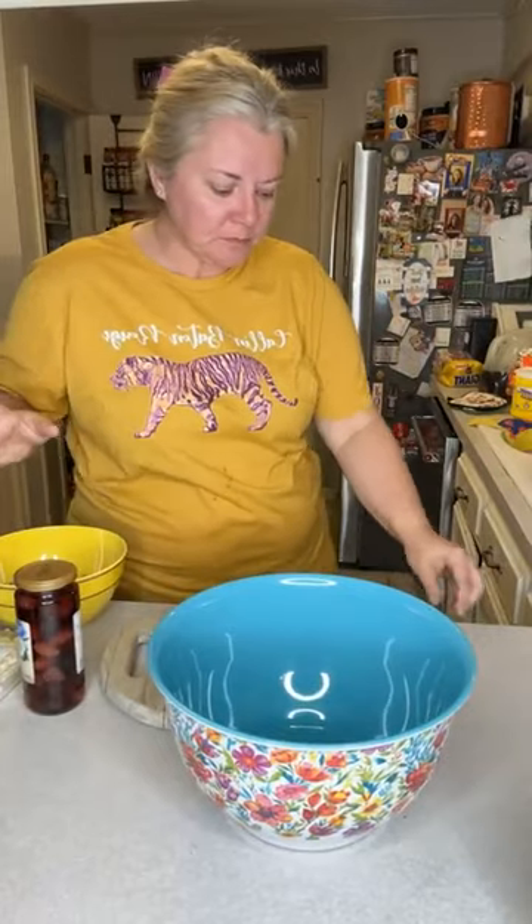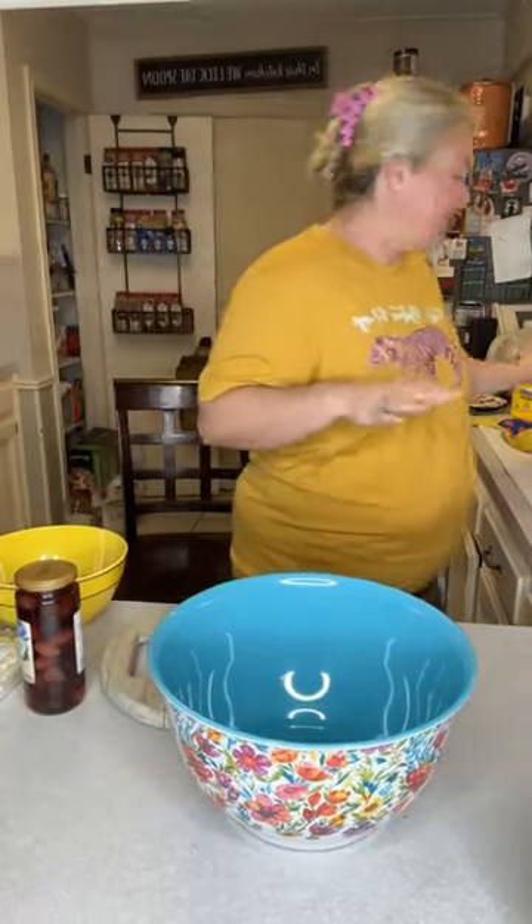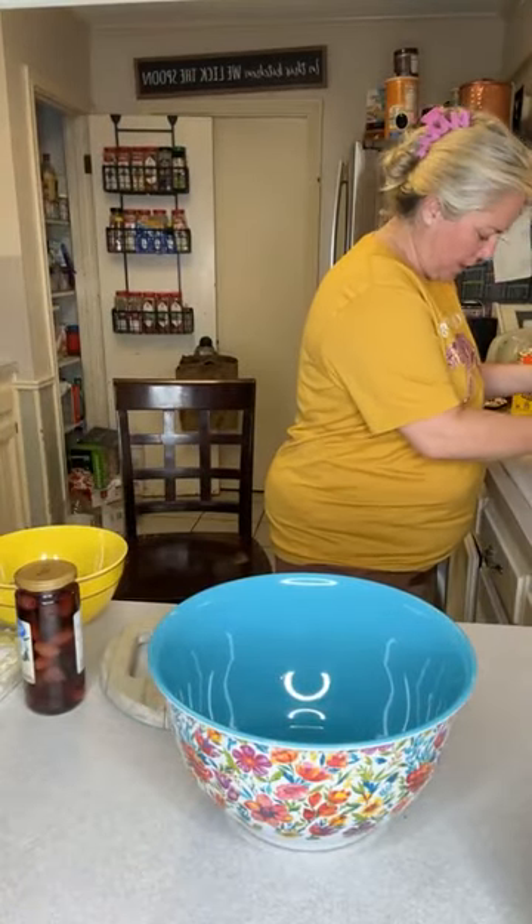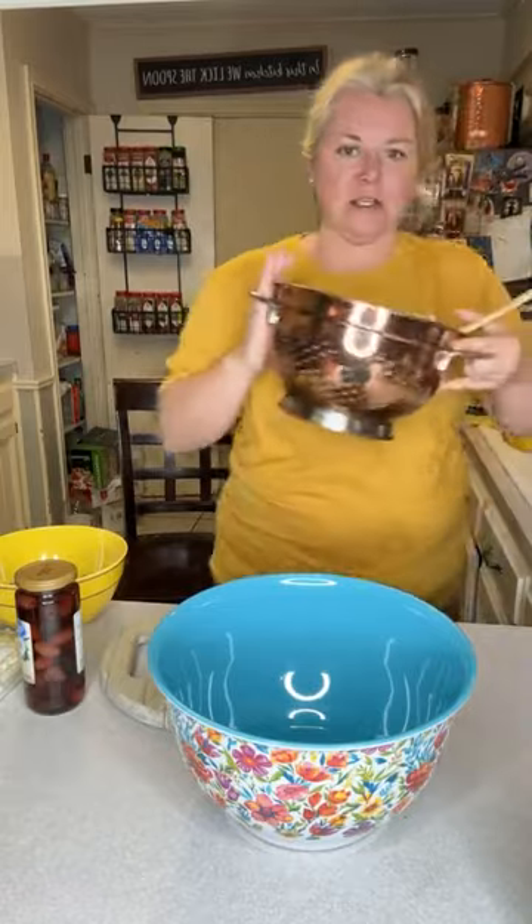Hi guys! For dinner tonight, we're making a salad and also some salmon. The salad we're going to make on a live, and salmon we'll do pre-recorded. All right, so we're going to start.